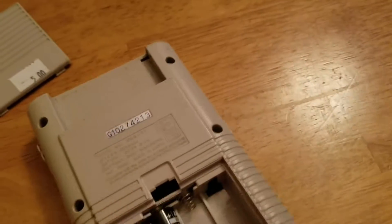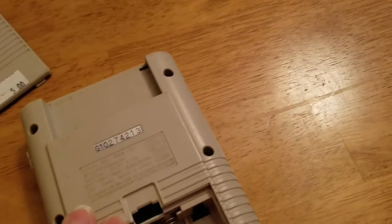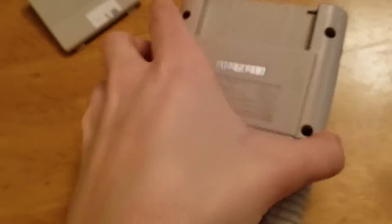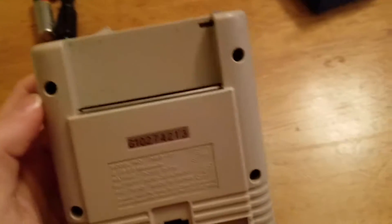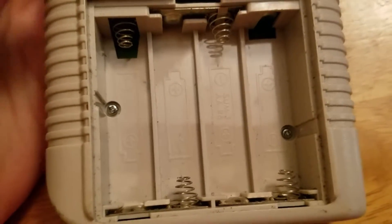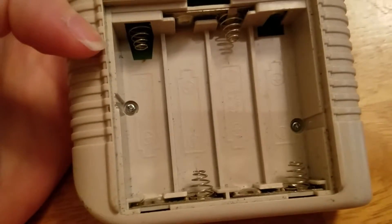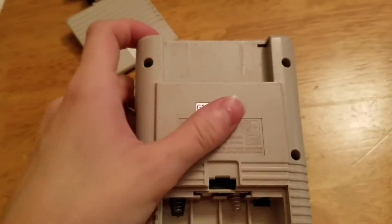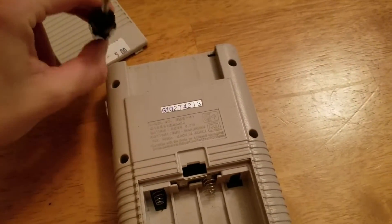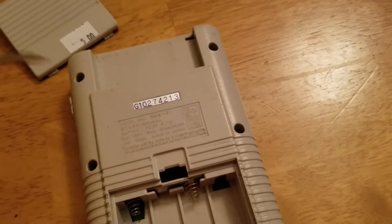What that's going to entail is taking out the six screws that are on the back of this. Make sure you heat up your soldering iron before you start. What you're going to need to do is take out the six screws on the back — and surprisingly this has Phillips head screws, so this is probably one of the first models of the DMG. Normally the first six screws would have tri-wing screws.